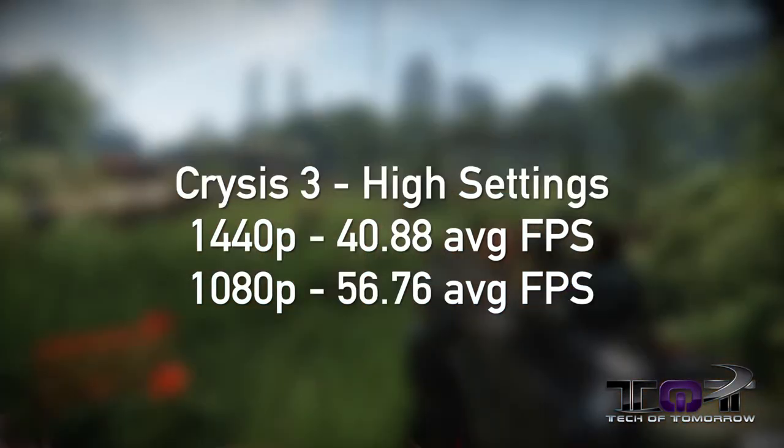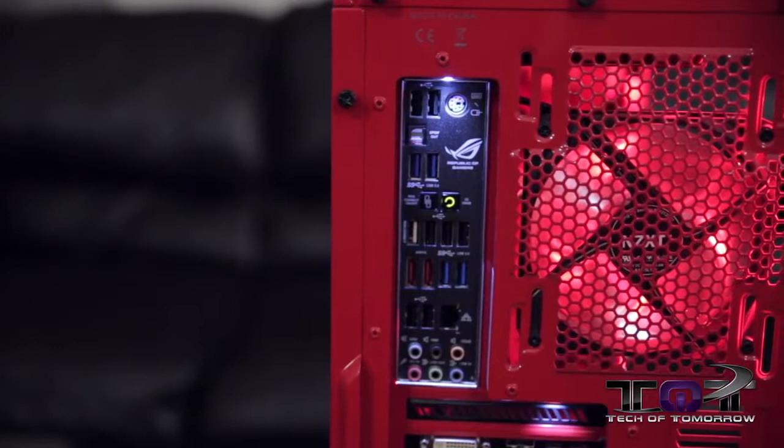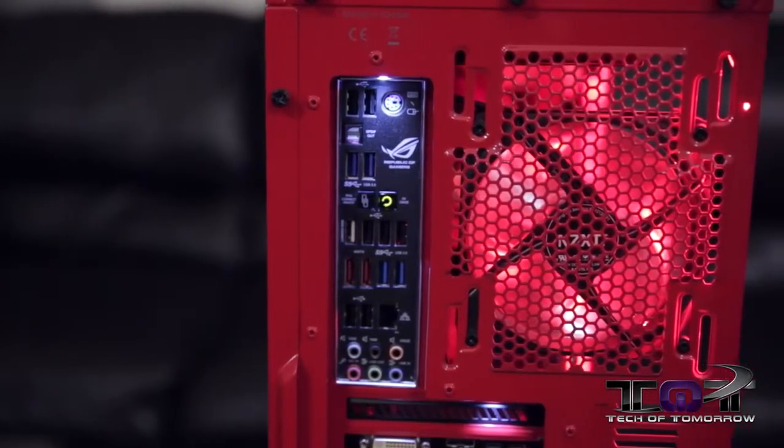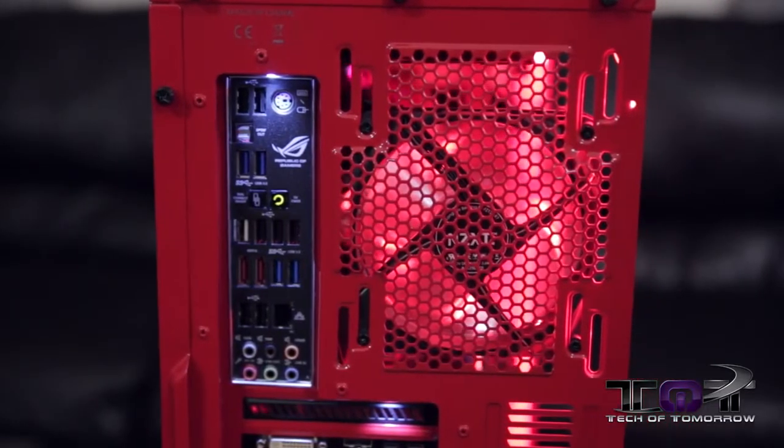Last up, Crysis 3 at 2560x1440 at 40.88 frames per second, and 1920x1080 at 56.766 frames per second. Now those are the scores. But the big question in everybody's mind is — how hot was that CPU really running? Between 37 idle and 105 under full load. That thing's really running hot at 105 — that's some really hot stuff.